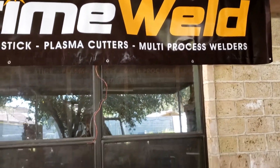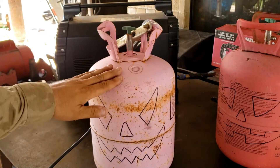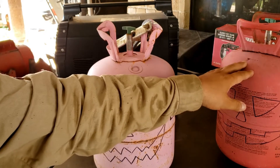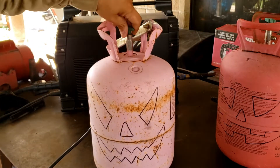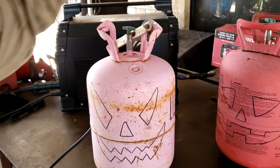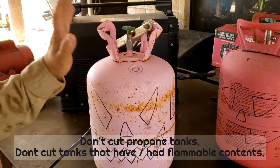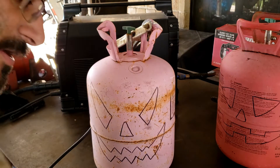Let's start with the project. Just a reminder: this is a refrigerant tank and this is a helium tank. Helium is an inert gas and is not flammable. Both of the tanks are open — there's nothing in them. Don't cut propane tanks or any tanks that have flammable liquids, because it could get dangerous. Remember that.